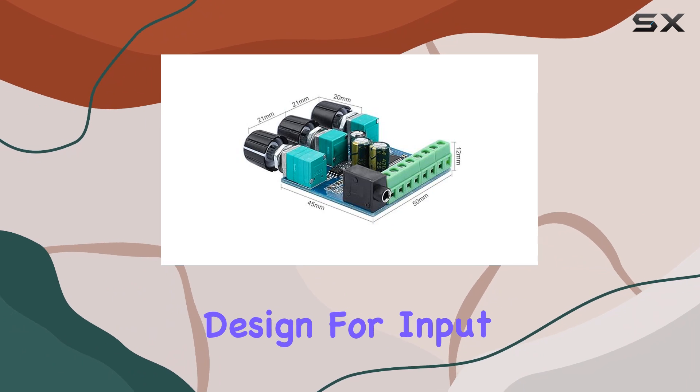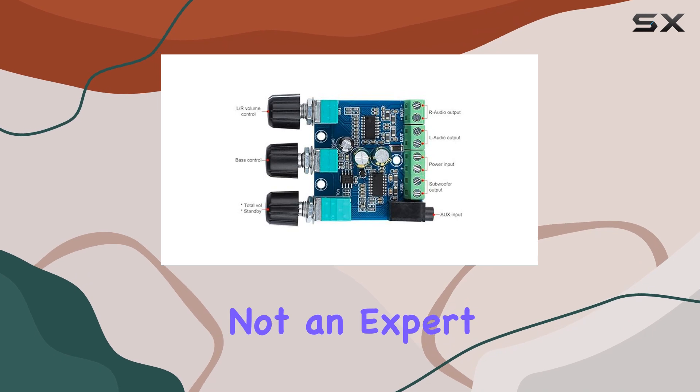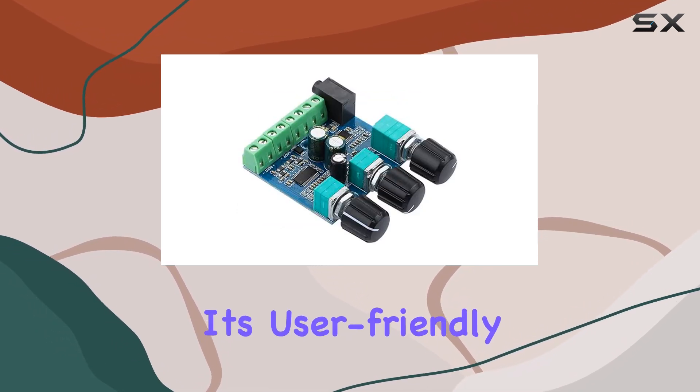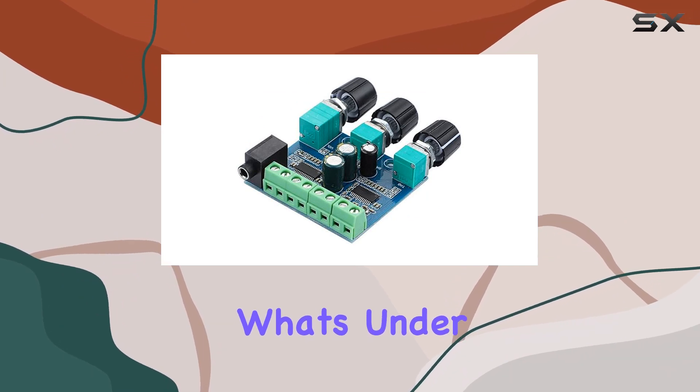One of the standout features of this board is its fault-tolerant design for input power, which means you can connect it to your power source without worries. Even if you're not an expert, it's user-friendly and suitable for both beginners and seasoned audio enthusiasts.